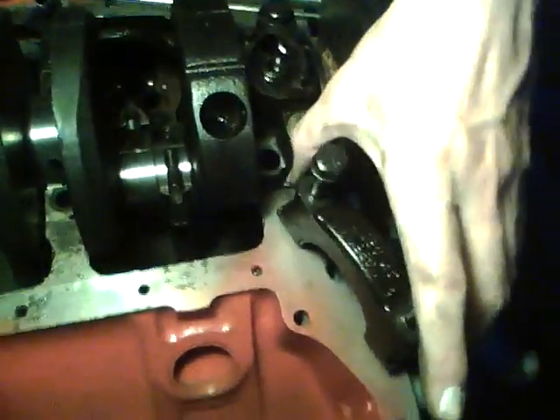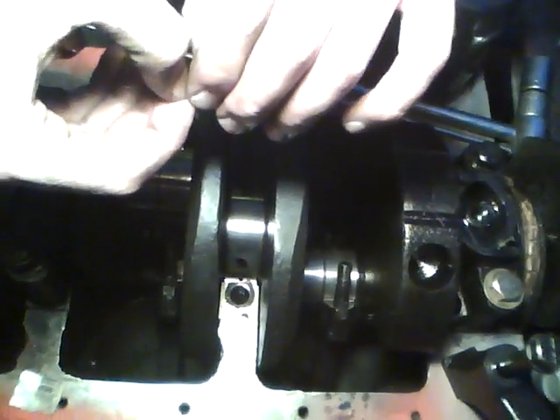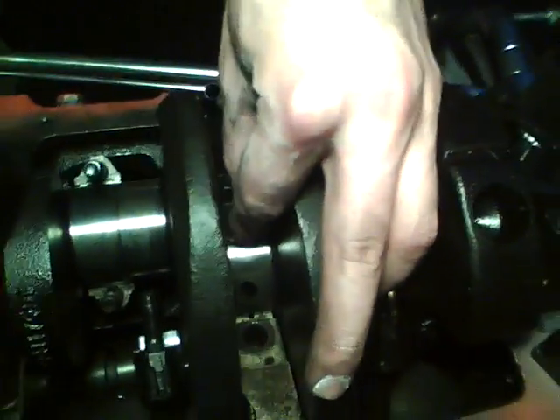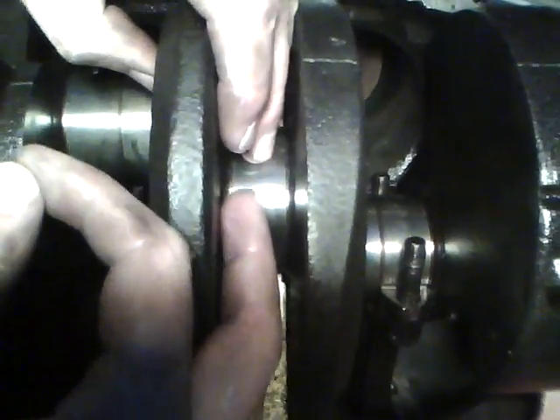We're going to take this and take off our main cap. Check the width, use your fingernail to break off a piece and carefully set it down. First, you need to wipe the surface with a rag — you don't want any oil where you place the plastigage. It's okay to have oil on the other areas, but not on this area.